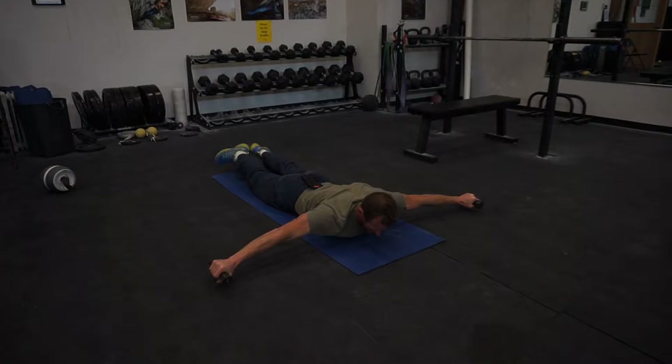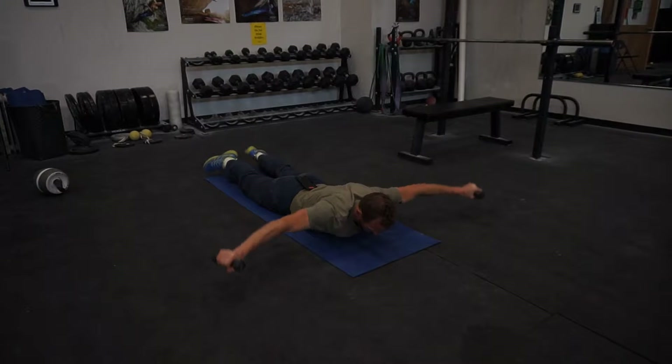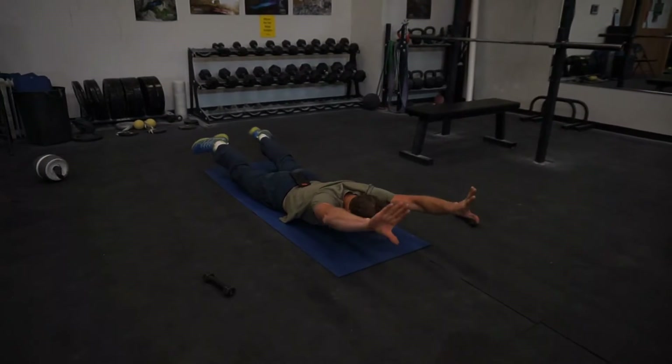Make a cross. Ten raises. Hands forward, comes down. Ten raises.